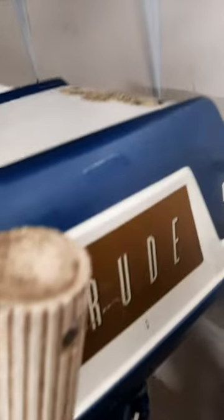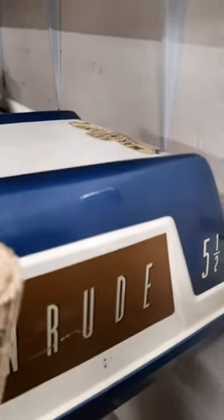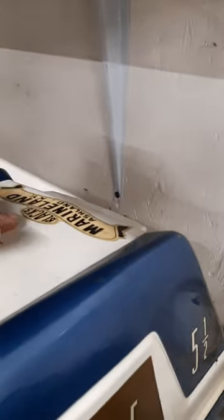Jenny, look at this. This is a 1959 Evinrude 5.5 horse Golden Jubilee Evinrude Fisherman. It is pretty. I do like the blue. It's original paint, and it even has the dealer tag there.